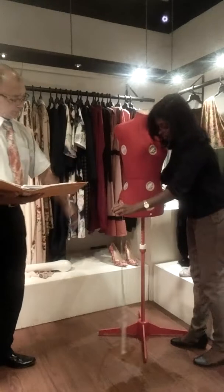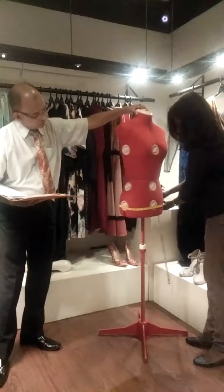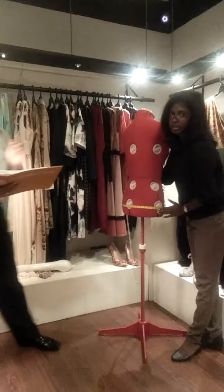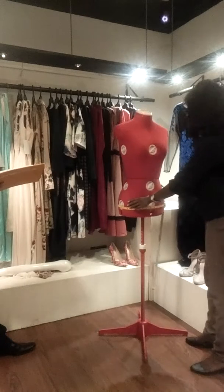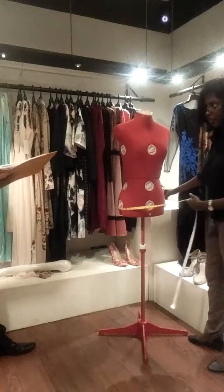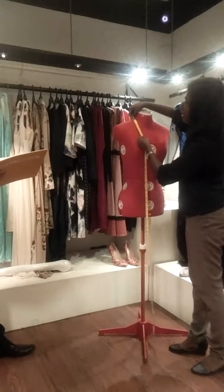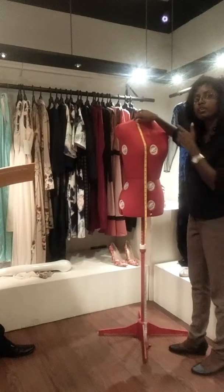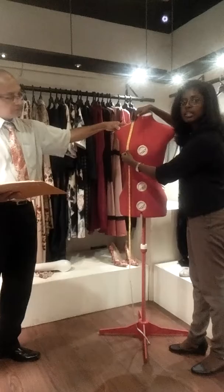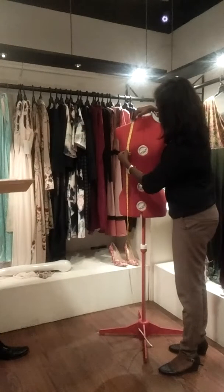The next measurement is the fullest hip, where it goes to cover your bum. It is 34 here. Now it comes to HSP — high shoulder point — to bust. These are the vertical measurements. It is the high shoulder point where the neck and shoulder join, coming down to the place where your nipple is. It is 9 and a half here.